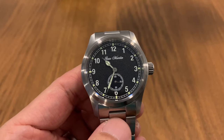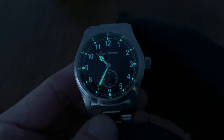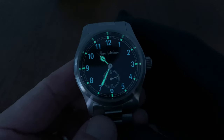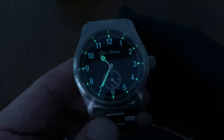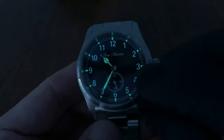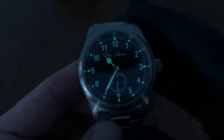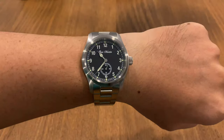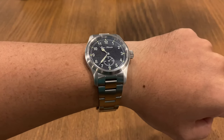The SN34 does have lume hands and markers, so let me switch off the lights and check out the lume. In dark lighting it looks very pretty — they've used a bi-colored lume where the numerals are blue and the markers along with the hands are green. I don't know exactly what grade of lume it is, but it just looks very pretty.